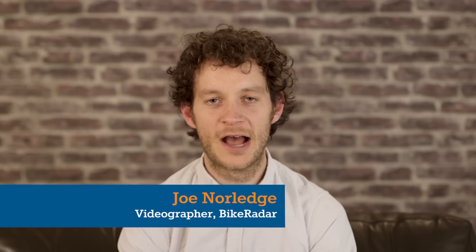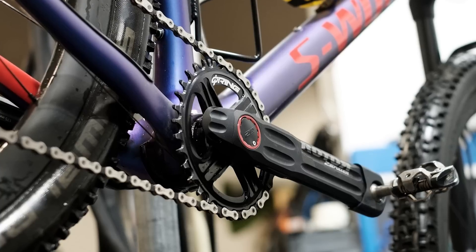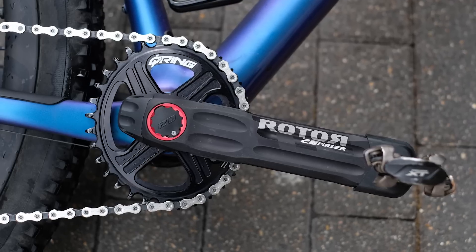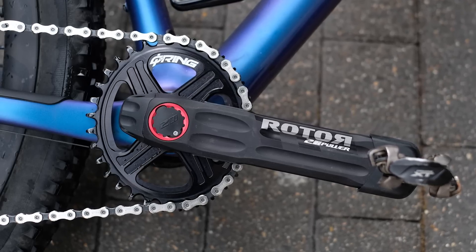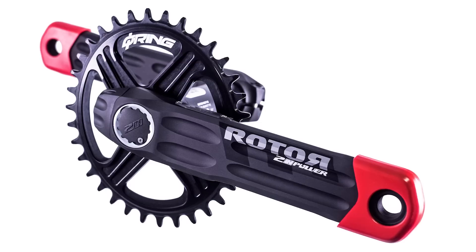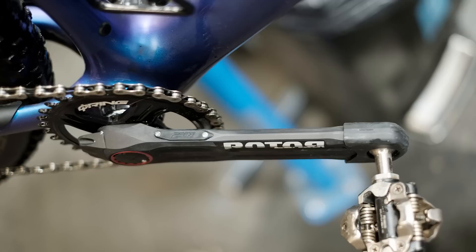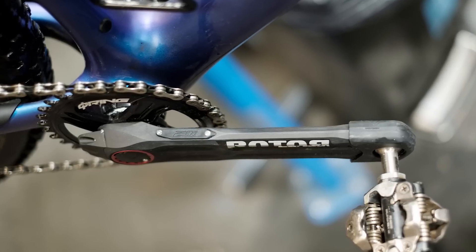Big news in the incredibly niche world of mountain bike power meters: Rota have just released a new double-sided power meter called the Two In Power. The headline feature is that it's the world's first true double-sided mountain bike power meter. The old Rota In Power model, or something like a Stages, was single-sided on the left crank arm, and to get the total power number you would double that. With the new Rota 2 In Power, you get power from each crank arm, which means it's a much more accurate picture of your overall power.